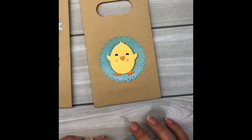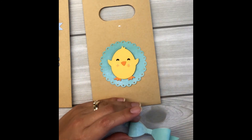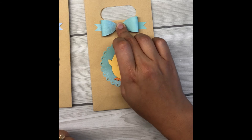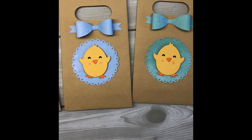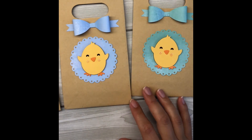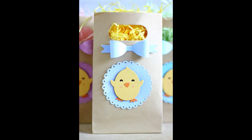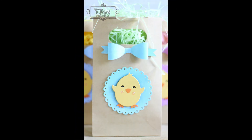My daughter Skye came in while I was filming and said 'Oh my god Mom, that's adorable!' — it makes me want to make a whole heap more for other kids and cousins, maybe for Easter. Aren't they just adorable? I hope you enjoyed today's bag creation — it's so simple, sweet, and easy to make. I've got some photos of them all stuffed with colored grass paper. Thanks for watching — see you later!